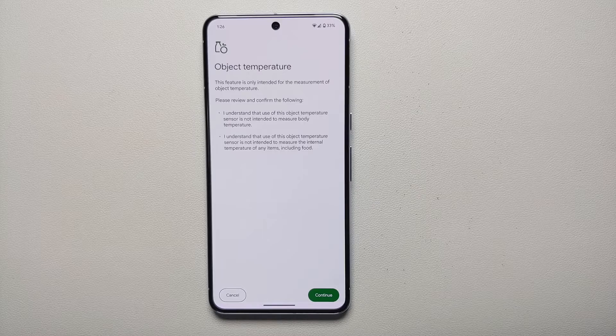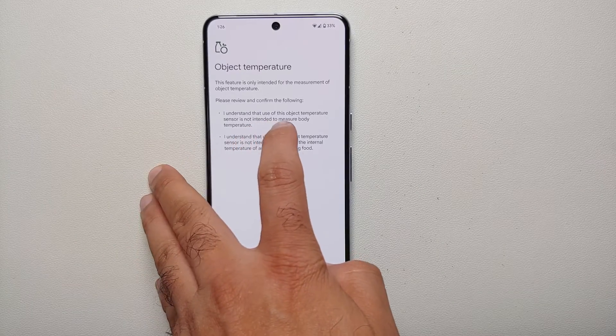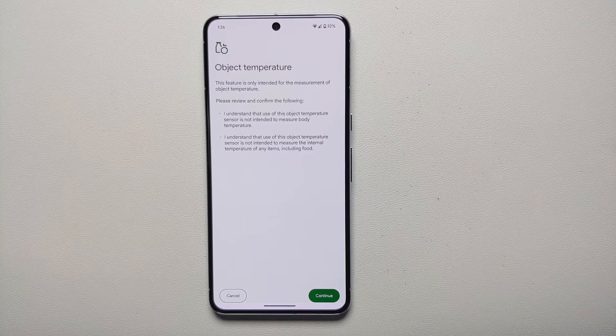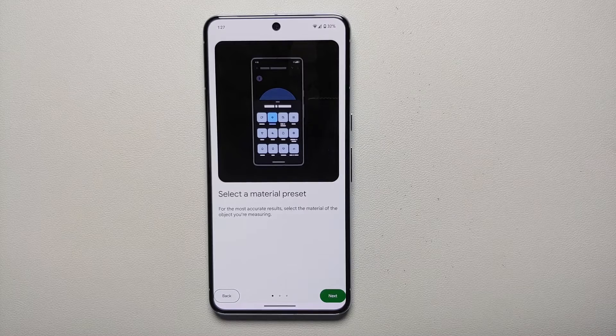You need to understand that the use of this object temperature sensor is not intended to measure body temperature — seriously, Google. You also understand that the use of this object temperature sensor is not intended to measure the internal temperature of any items, including food. So if you're doing a barbecue, you cannot use this to make sure that your chicken is well done or good enough for you to eat.